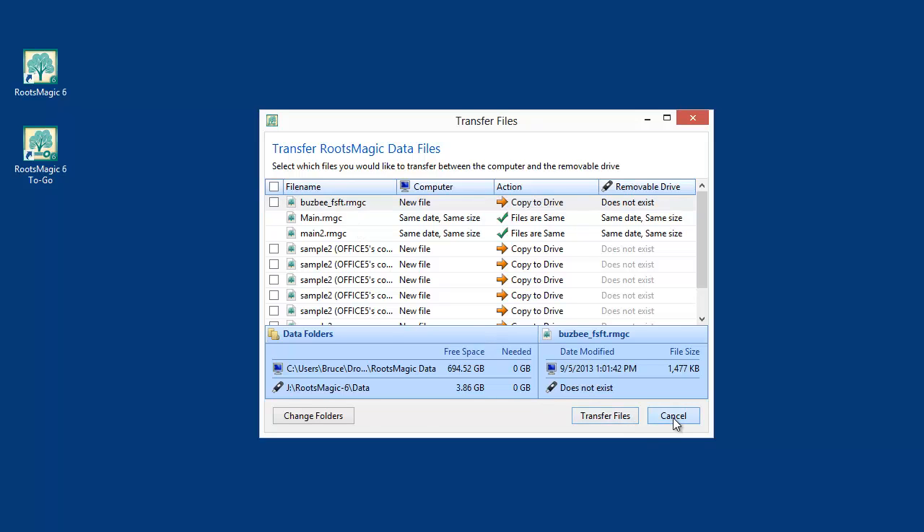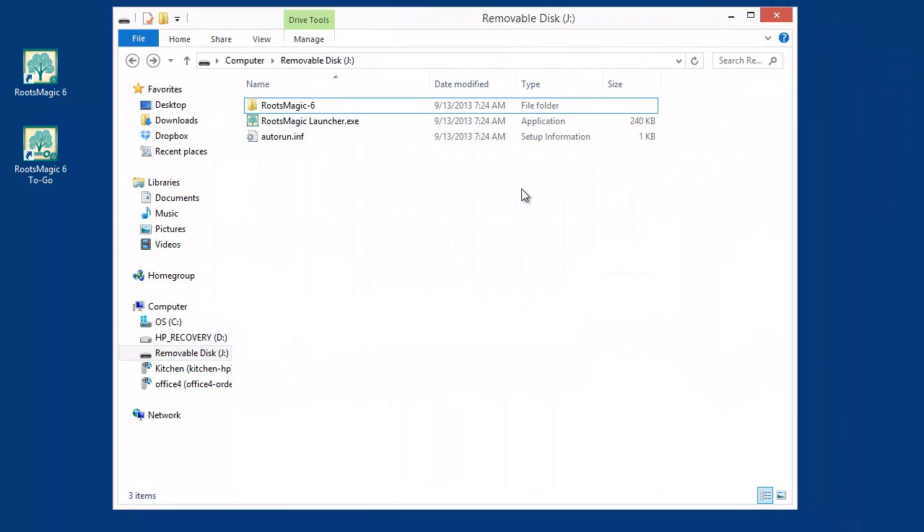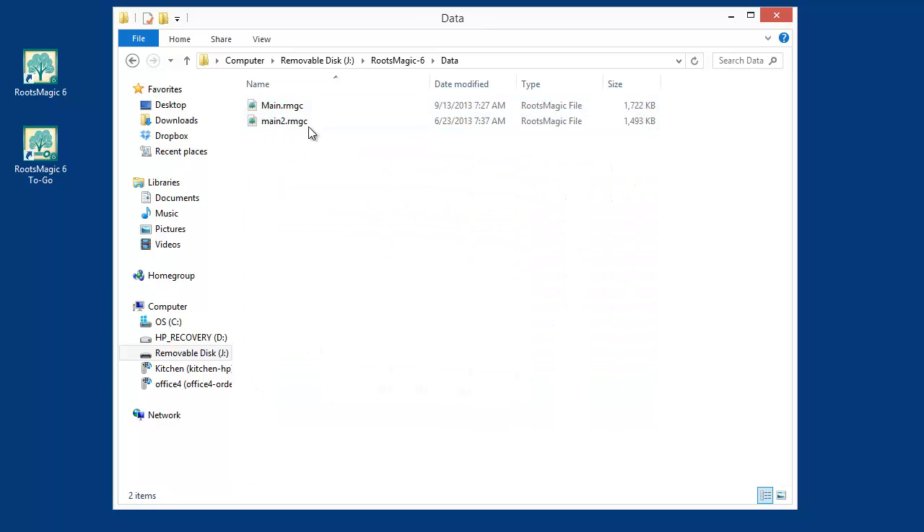Let me show you what has happened on the flash drive, which was blank when we started. You'll have a folder called RootsMagic 6 and another folder called RootsMagic Shared, which is where the place database and other databases get stored. Inside the RootsMagic 6 folder there's a data folder — that's where RootsMagic stores your databases. You don't need to worry about the other files; they're program files. Inside that data folder are the two databases I just synced from my computer.